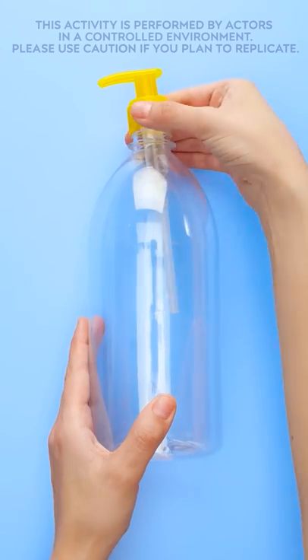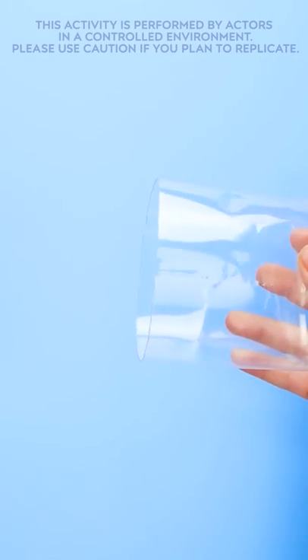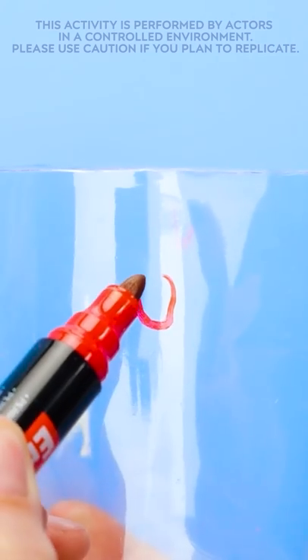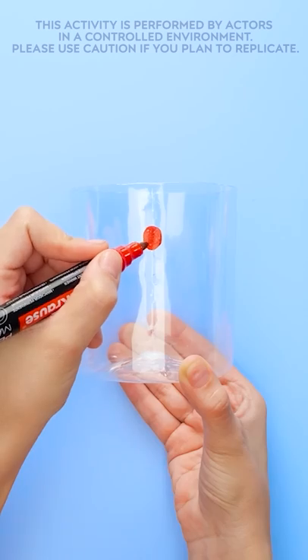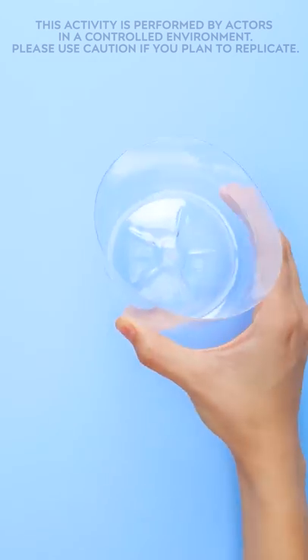First, I'll need a bottle with a hand pump. I'll just take the pump off the bottle, double-check that the bottle is empty, and I'll cut it in half. Now I'll need to use the bottom half and a marker. I'll draw a little circle at the top. I'm really good at staying in the lines. And I'll just cut that little circle out too.